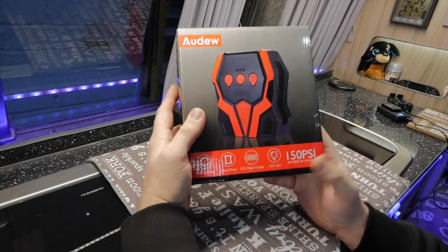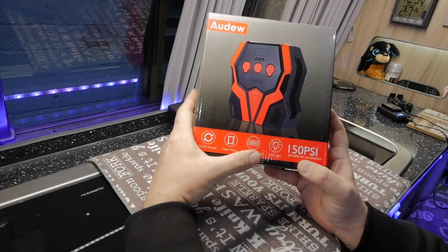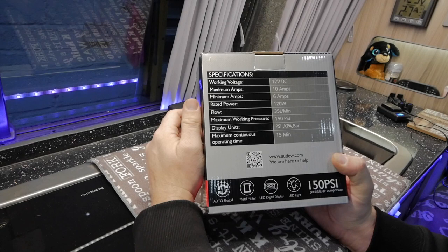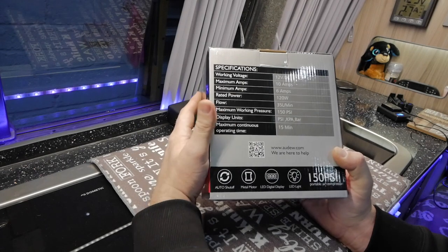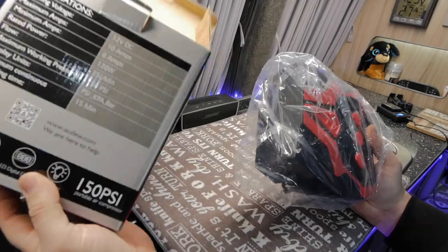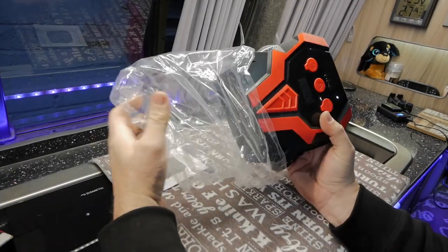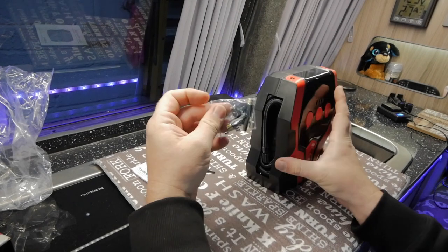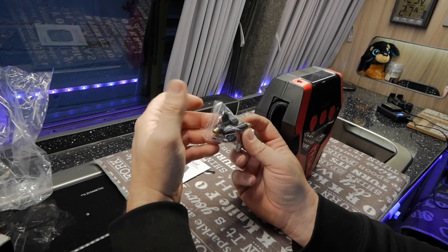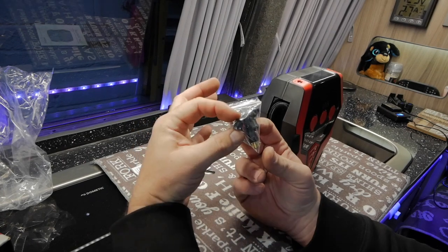So let's have a look at the box. It's a 150 psi compressor with auto shut-off and an LED display. On the back we've got some specs — basically 12 volt DC and it plugs into your 12 volt DC cigarette lighter socket. In the box we get a user manual and the unit itself. On the side there's a little bag with some extra fittings for blowing up footballs or swimming pools, a spare fuse, and some spare caps for your valves.